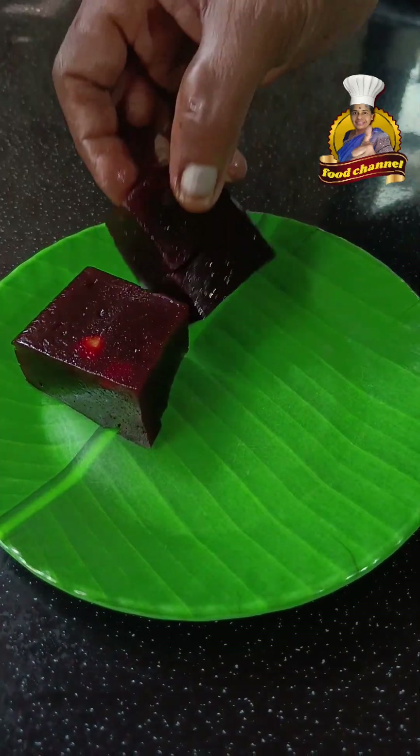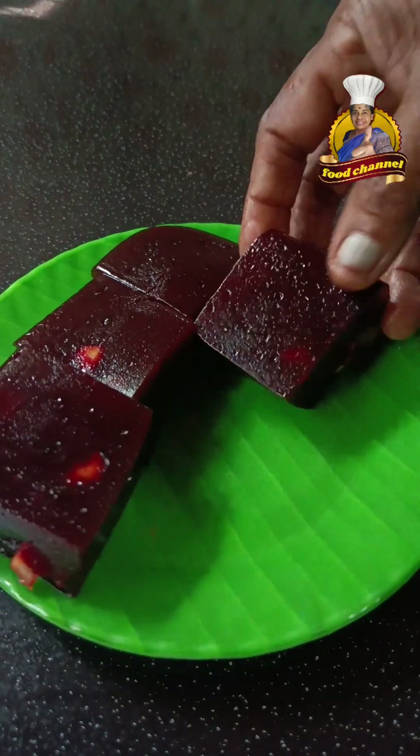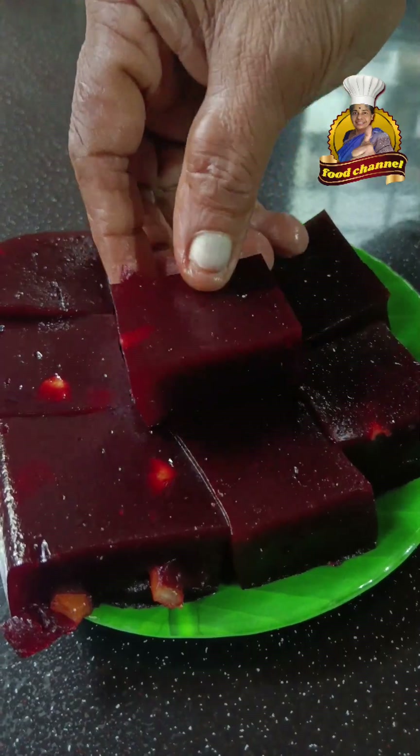Hello friends, welcome to our special guest today. Today's video is about 5 simple beetroot recipes.